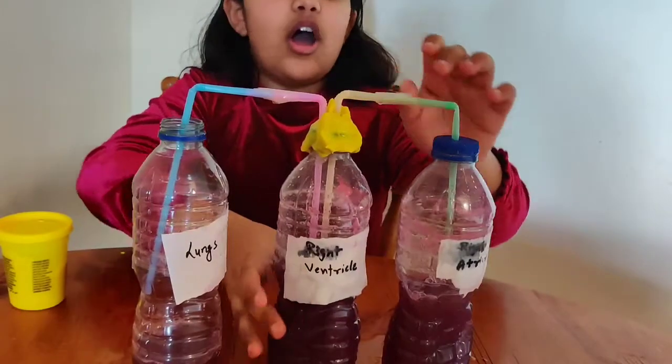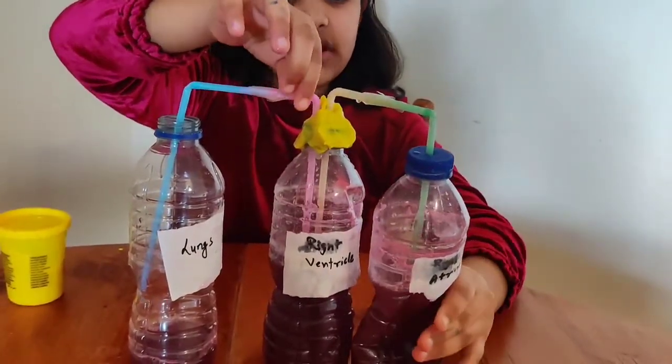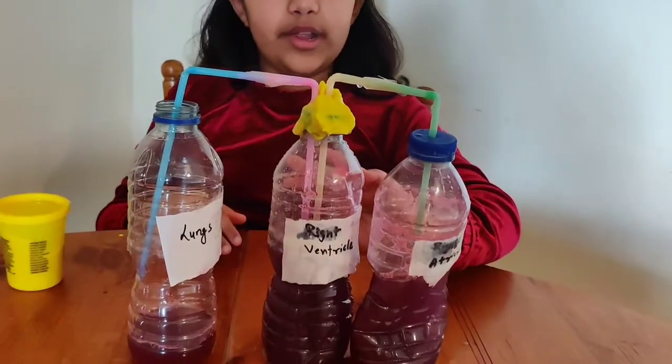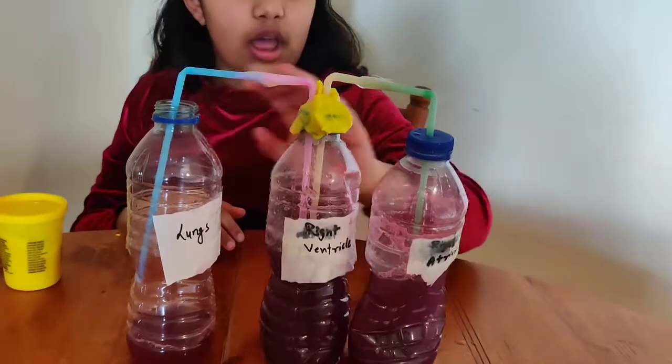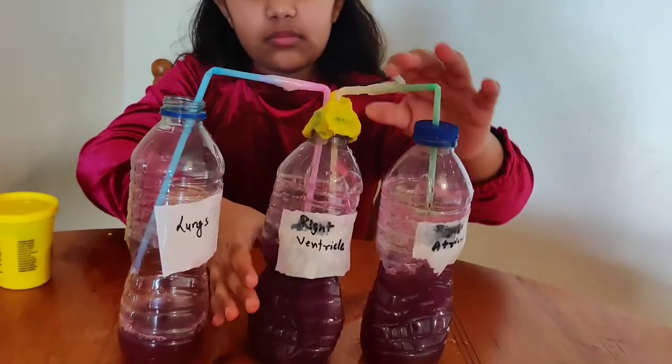This is just how our blood flows in our real heart — from the right atrium to the right ventricle to our lungs. Now I'm going to tell you guys some detailed information about our circulatory system.